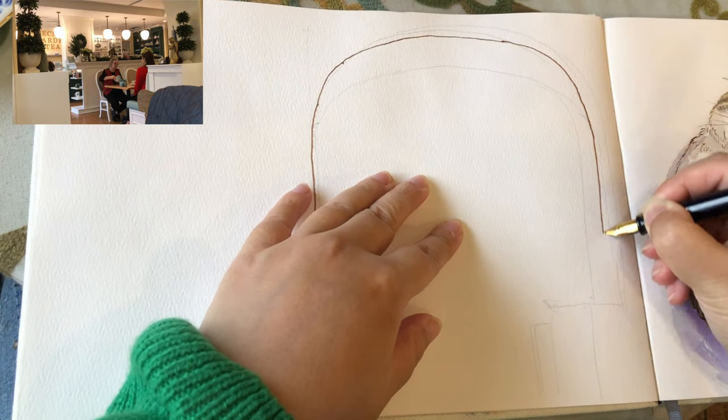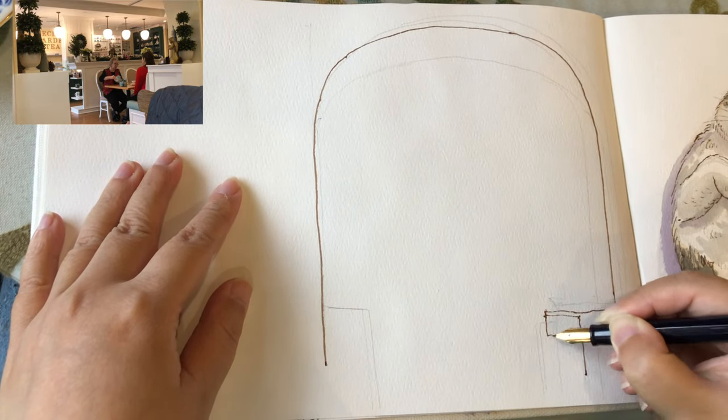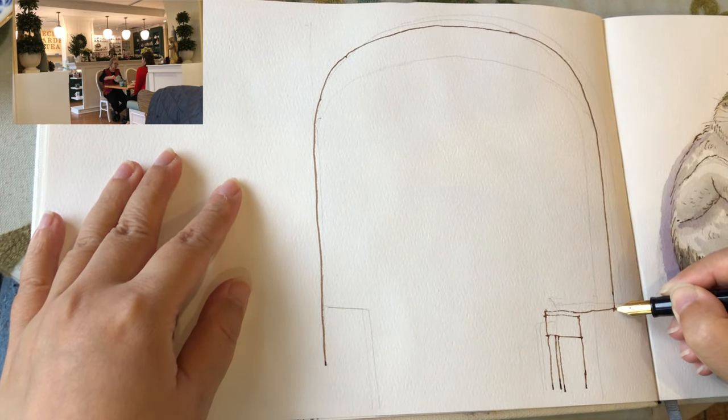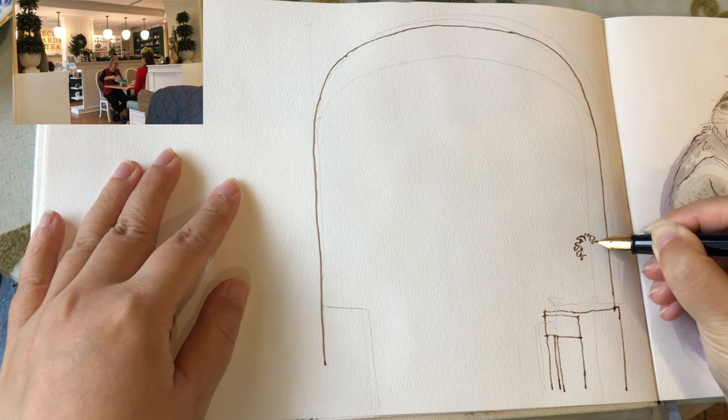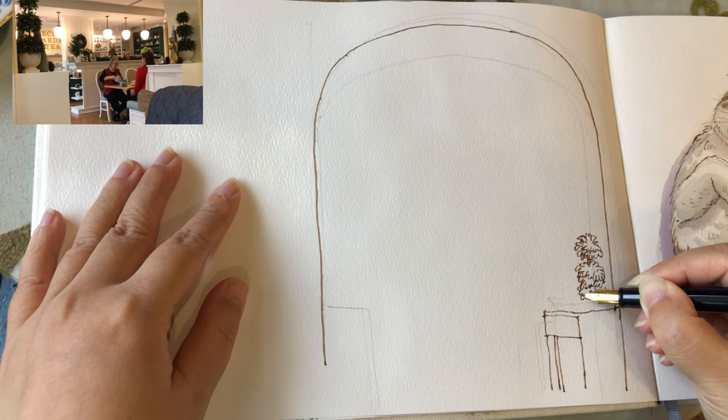I love the view of this arch-shaped doorway framing the display area, or the front counter area of the tea house. And also a table with two ladies now sitting down having a lovely time together.